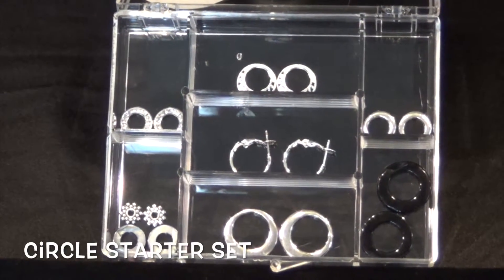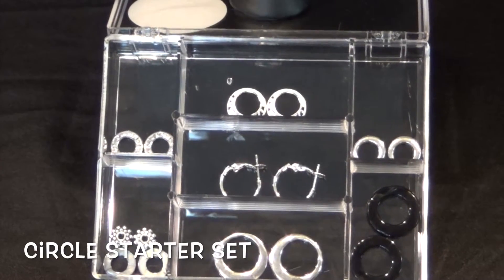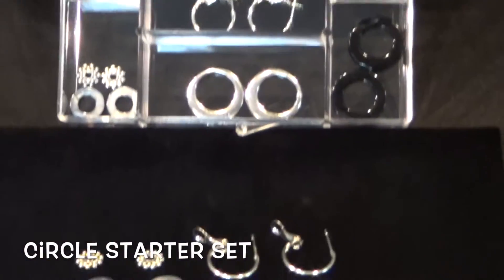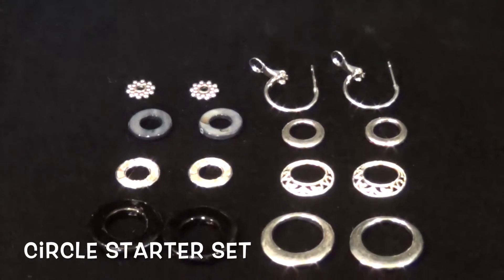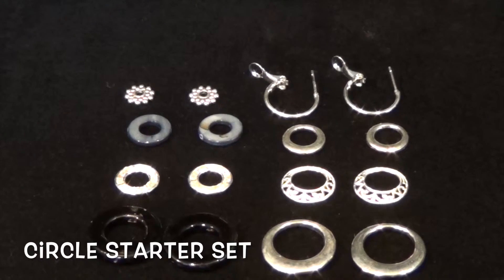This is our Circle Starter Set, BX11. This is a must for every woman who's just starting out with hulas. It's an eight pair set along with our box — we call that a nine piece set — including our best selling snapbacks.